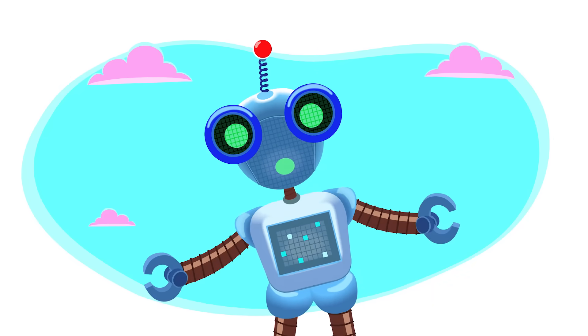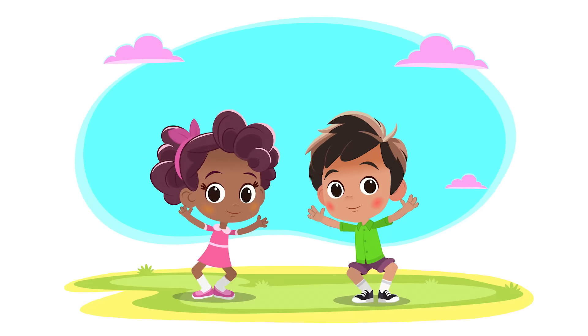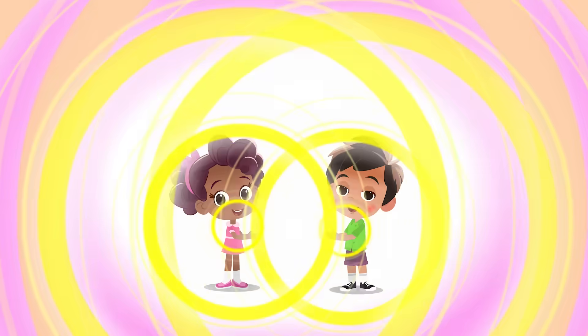If you clap your hands, then you make sounds.